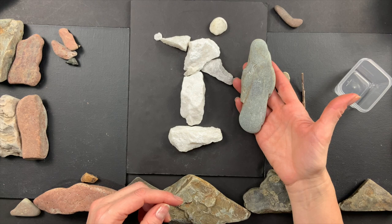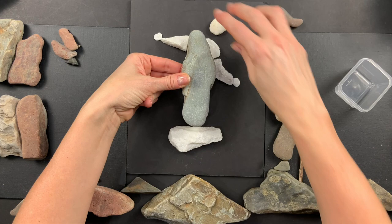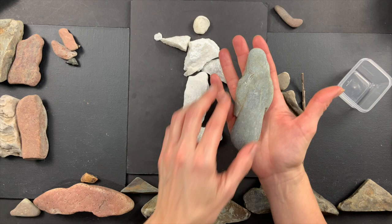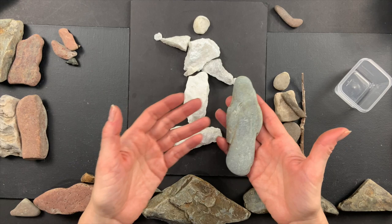This one might even depict God — it looks like there's a head up here, maybe some arms, and this is the robe coming down. So I could have just used this one without even a separate head and said, 'Okay, that depicts God.' You don't have to use a bunch of rocks to tell your stories — you might just find one long one and say that's a person. The neat thing with rock art is that you don't have to know how to draw or paint; the shapes do that for you.